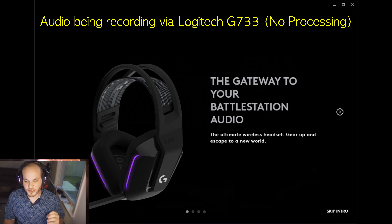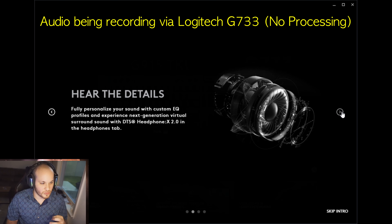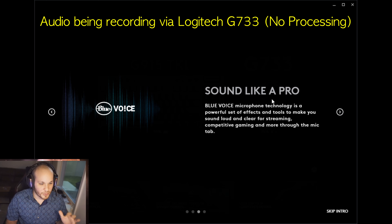Alright, I'm now going through the setup process using the Logitech G733 - this is also being recorded via this microphone. This is the software, the Logitech G Hub. In here you have a personalized EQ, DTS Headphone:X 2.0, and Blue Voice.